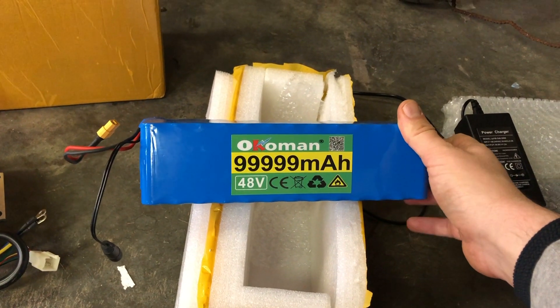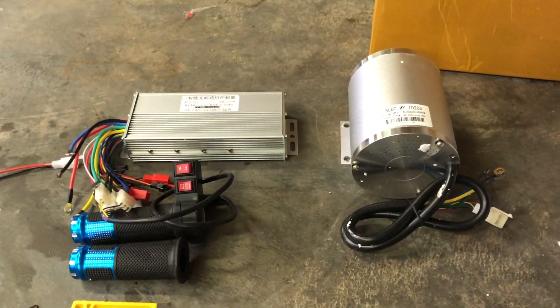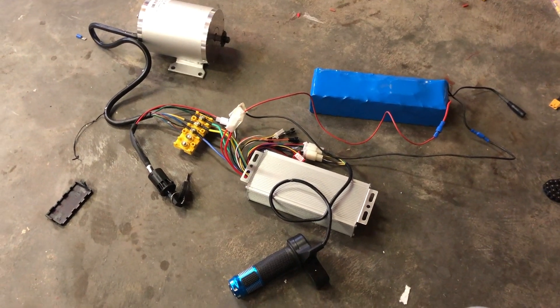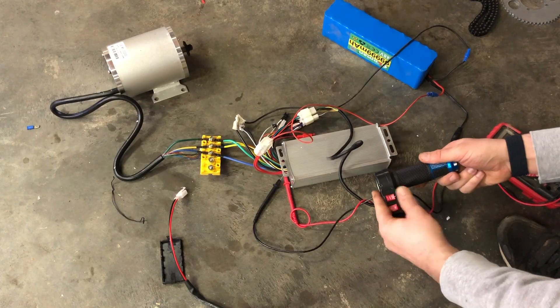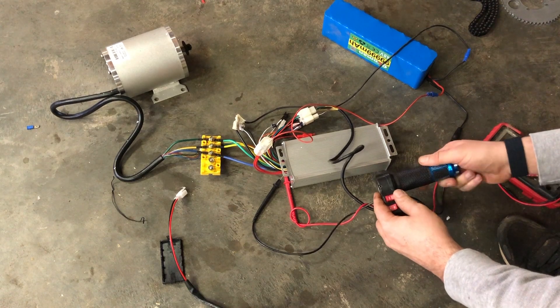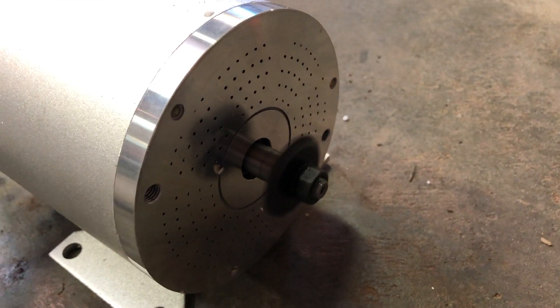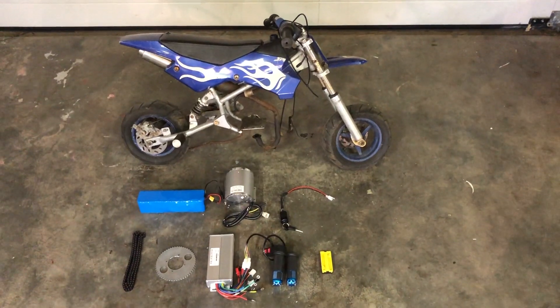I also got a 48 volt battery pack. Hopefully it will work well together with the engine. I quickly connected everything - it's a bit scary but let's test it.